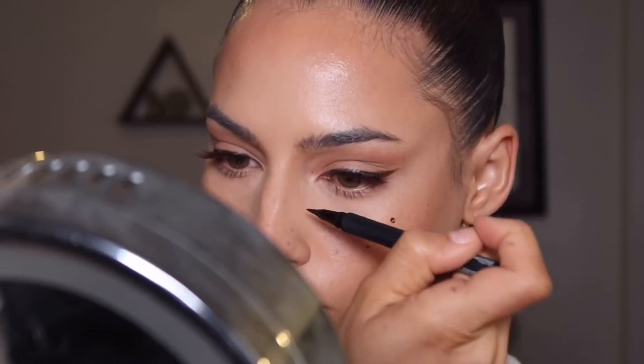I actually have no mascara on my top lashes because I wanted it to mesh with the brown lashes, and then I realized I totally could have used this brown liner for my freckles — so if you want to do that, you can do that as well.